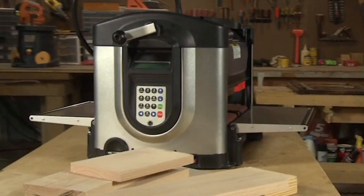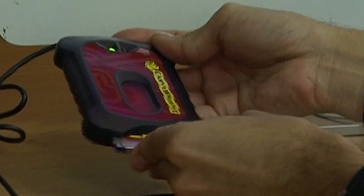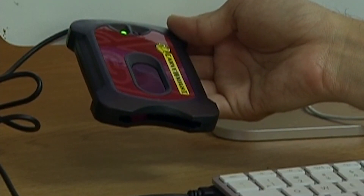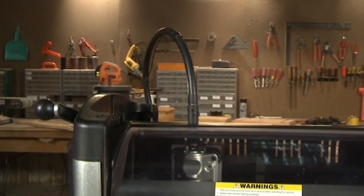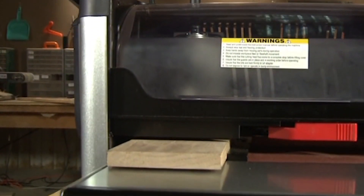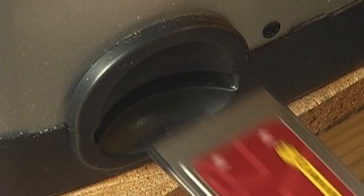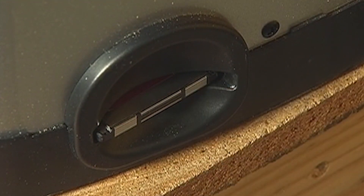Now it's time to load a project into your Carverite machine. Remove your memory card from the programmer and take it to your Carverite machine. Before the Carverite can function, the Carverite memory card must be installed into the memory card slot on the keypad side of the machine. With the power off, push the memory card gently into the memory card slot until it stops, making sure the label is up.